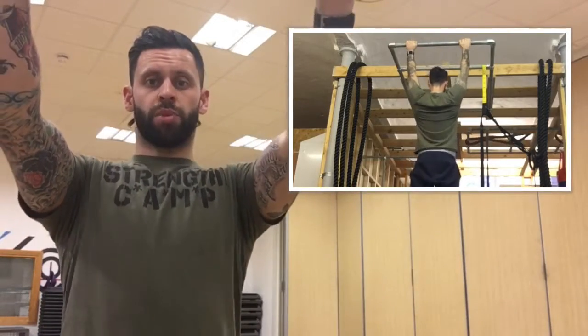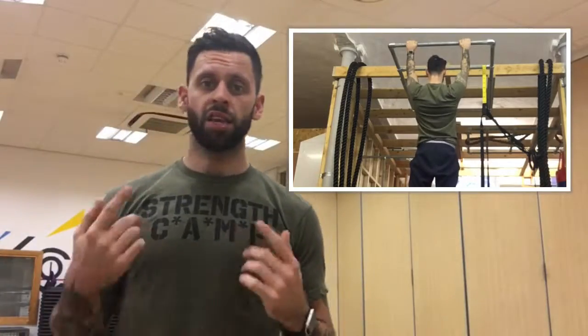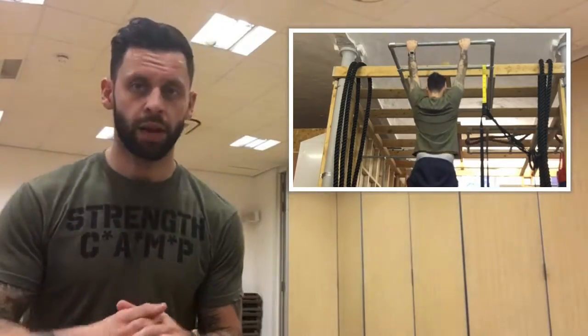Dead hang, retract and depress the shoulder blades, lift your body weight. It's a brilliant way to isolate those muscles and get you doing full range pull-ups in no time. Work that into your program and gain the necessary strength in the back to do full range pull-ups.